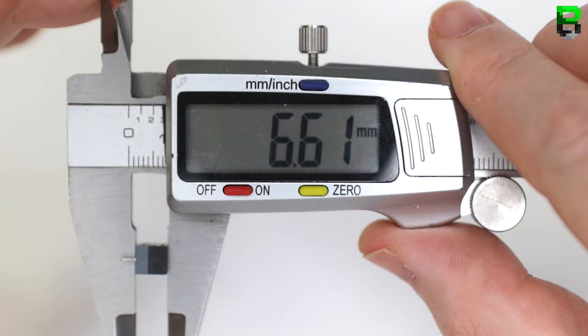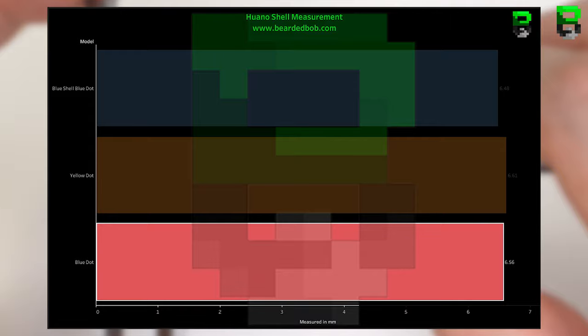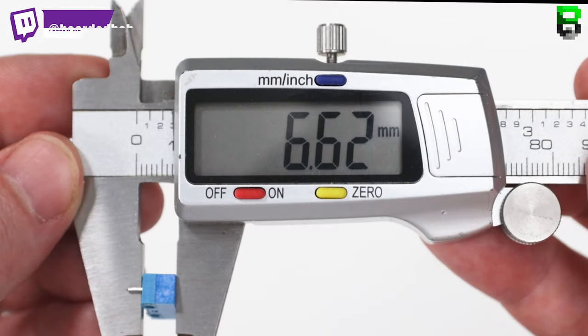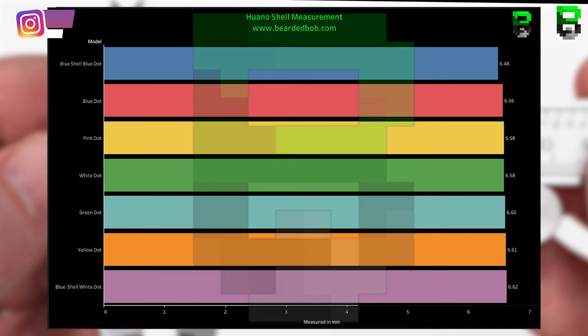The blue shell blue dot measures 6.48 mm, yellow 6.61 mm, blue 6.56 mm, green 6.60 mm, white 6.58 mm, pink 6.58 mm, and blue shell white dot 6.62 mm. The smallest is the blue shell blue dot at 6.48 mm and the biggest is the blue shell white dot at 6.62 mm — a difference of 0.14 mm, just under the 0.16 mm insulation tape thickness.